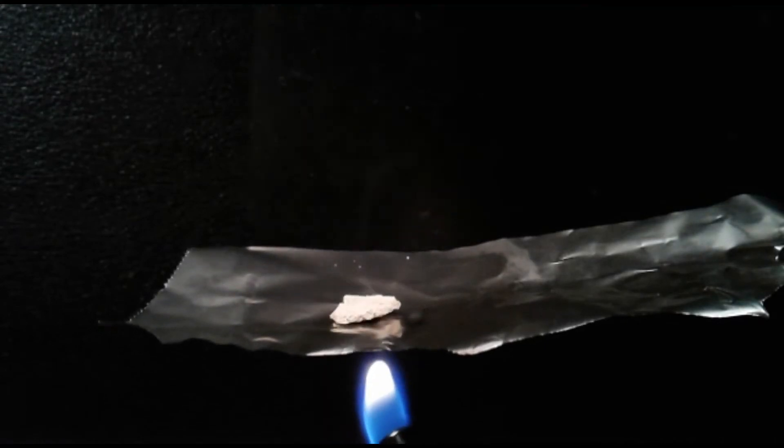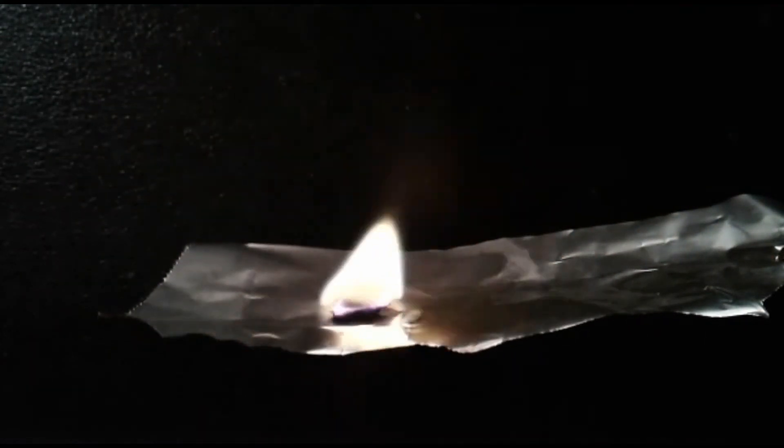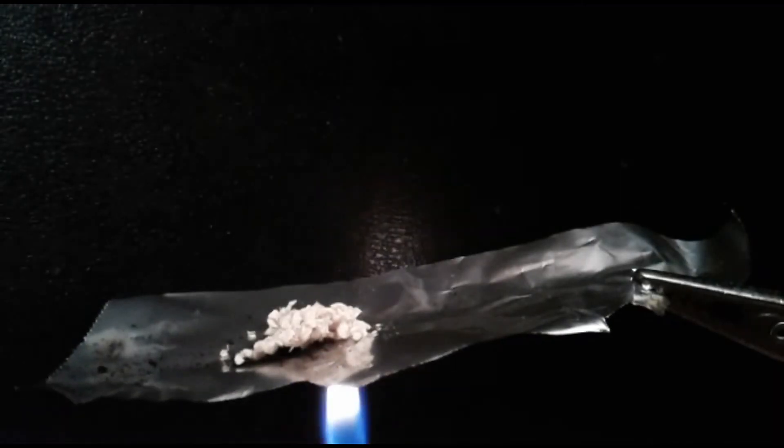Now for some burn tests. This right here was recrystallized from acetone — it doesn't behave well, unlike the unrecrystallized stuff.